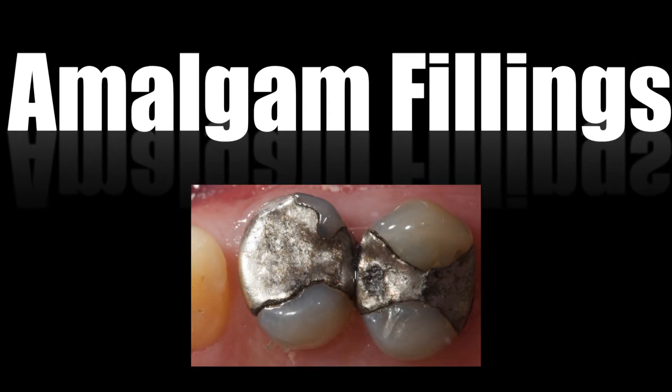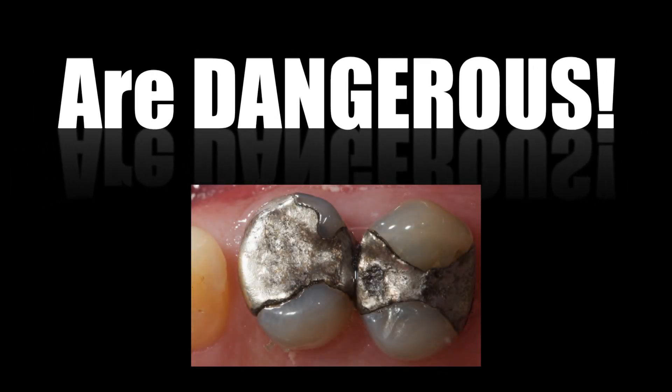Well, here in the States they're still using them. Are you for real? For real. In Australia you guys aren't using them? No, I haven't for years.